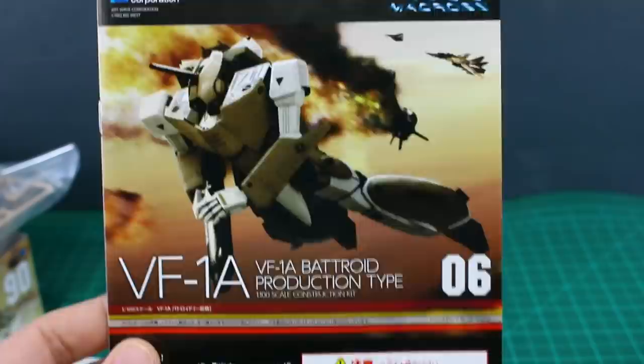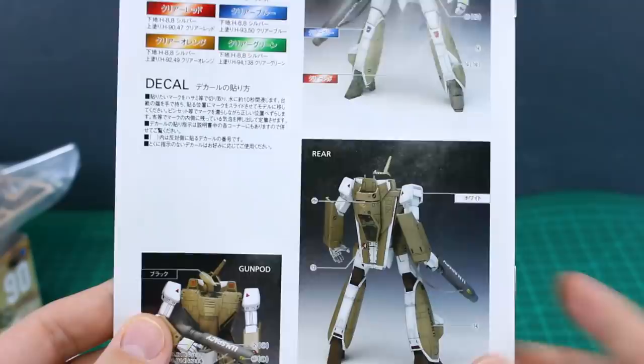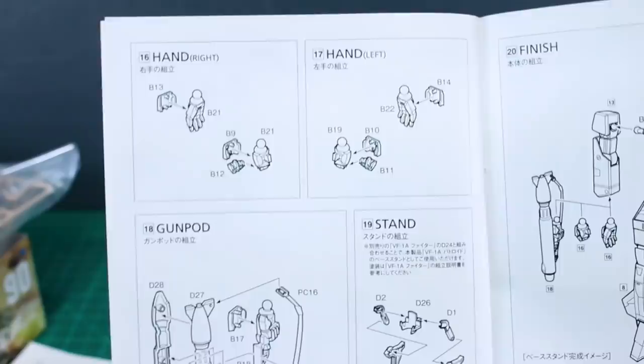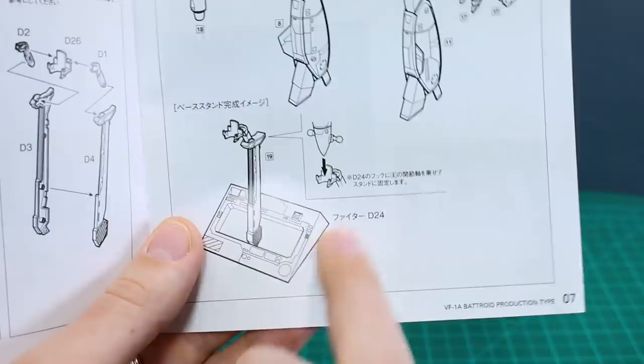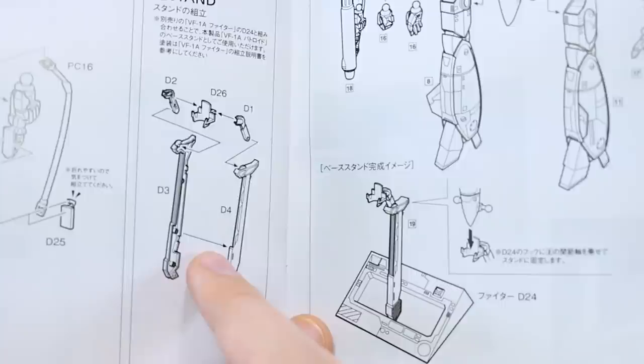The instructions have the box art and a parts list in text form — no actual illustration of the runners. On the back side there's the paint guide for recreating the official colors, plus the decal placement guide. The construction is relatively simple: head, waist, body, legs, arms, hands, gun pod, and stand. However, it looks like the bottom base part of the stand is included with the fighter kit, so you'd need the fighter version to complete the full stand — a bit disappointing.